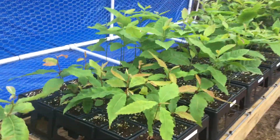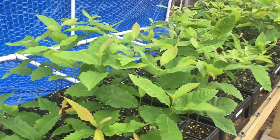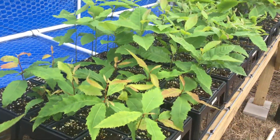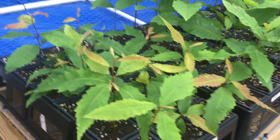Hey guys, Matt here. I wanted to give you a quick tip to show you what not to do when you're growing chestnut seedlings. As you've seen in my previous videos, I have cages made out of PVC that I put over my seedlings in order to keep the squirrels away while the nuts are still on the seedlings.